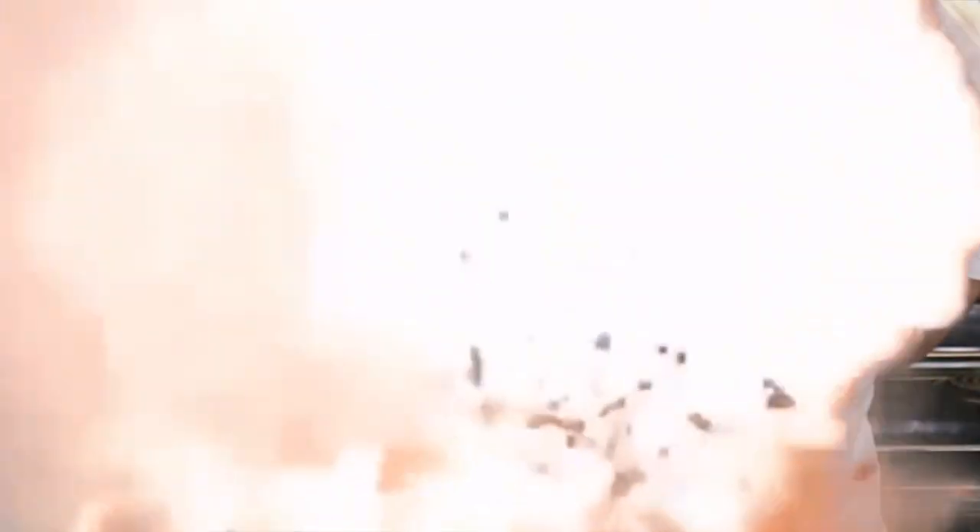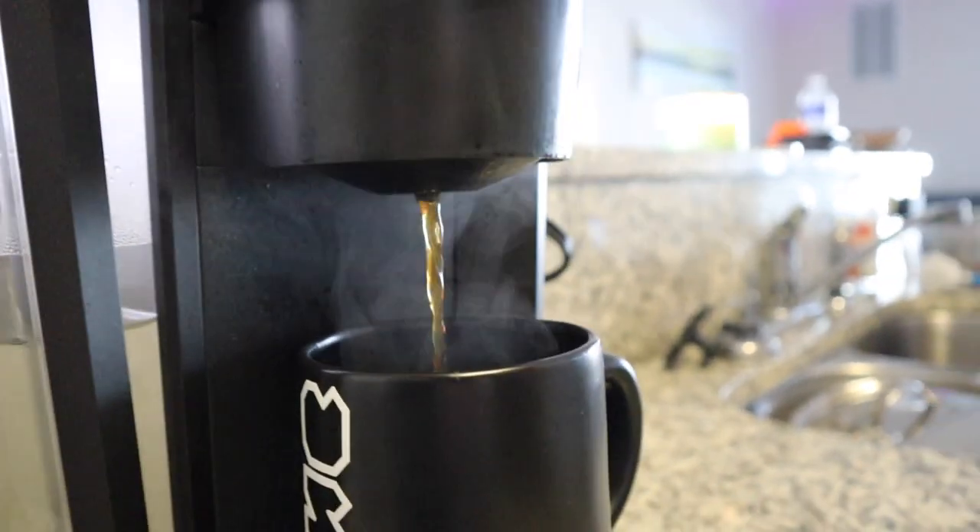And here comes the coffee. Then what you're going to want to do is lift that mug up, get you some creamer, put a little bit of that in there, grab a spoon, stir it up — voila! Now we have a nice hot cup of joe from the AWTV mug.